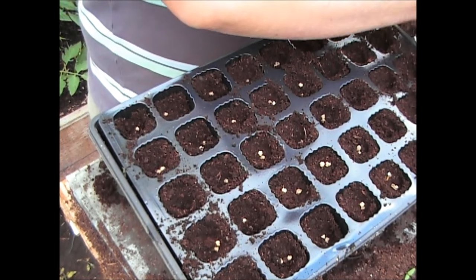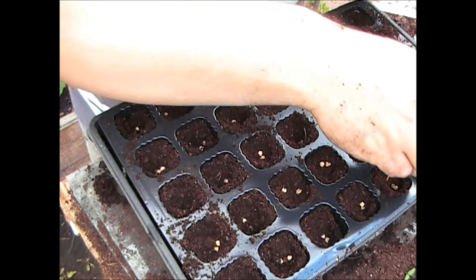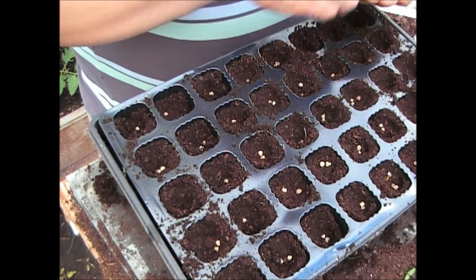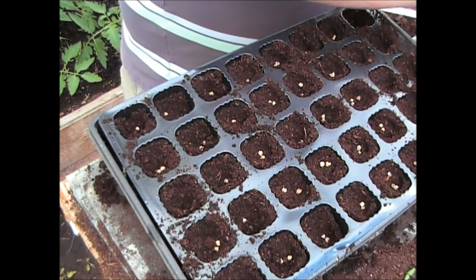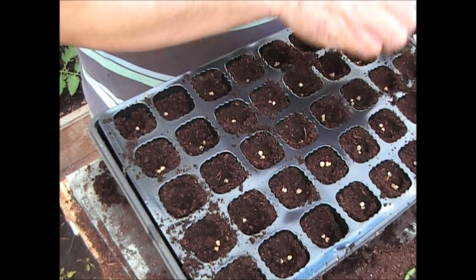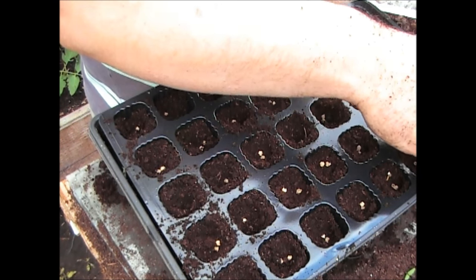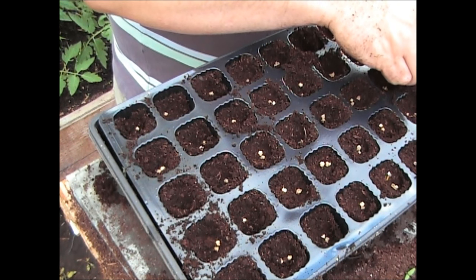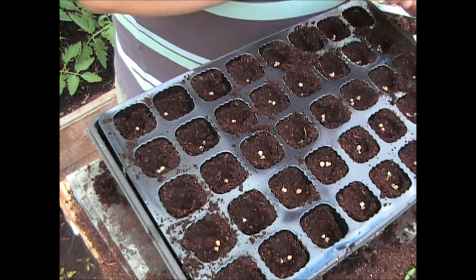Now because it's already June — we're the second week in June now — so I'm most certainly late to do this. But with one thing and another I just haven't managed to get stuff out into the ground. This will most certainly give you a head start, because if you can grow them in these cells, they'll germinate a lot quicker inside than they do out in the open ground. So I'm hoping I can bring them on a little bit inside the greenhouse, quickly harden them off, and then get them out into the ground.